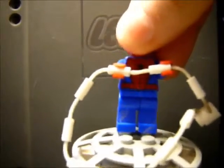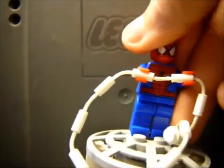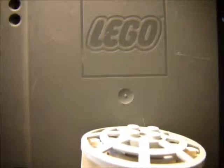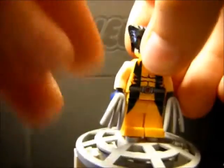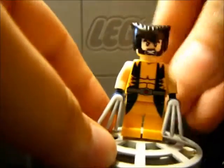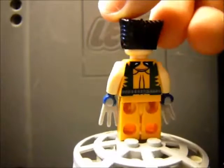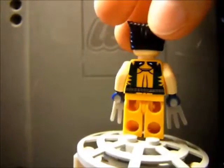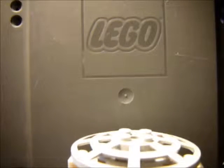Spider-Man — he comes in a set, I'm not even going to look at him closely. He has a web. Anyone else's minifigure count video will have a Spider-Man. Wolverine — I believe some of his torso printing was modified. He has claws. I believe he comes in two sets. Mask in the back — he is an absolute custom and I love it.